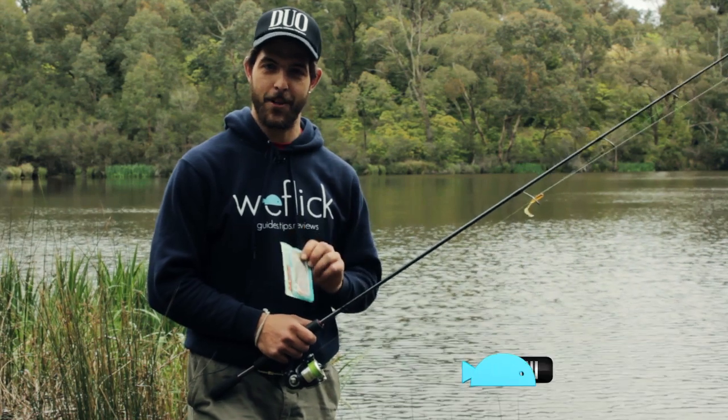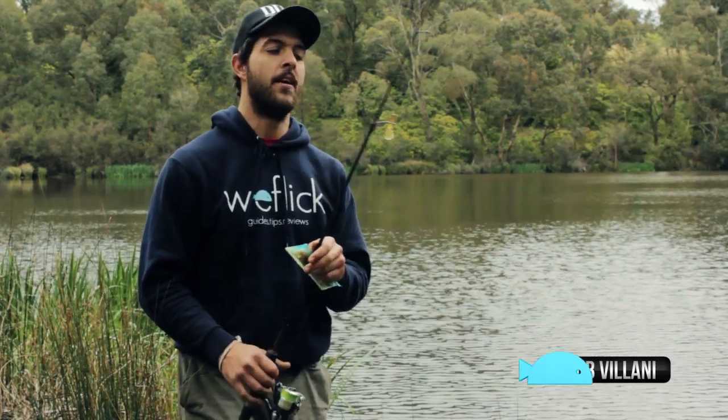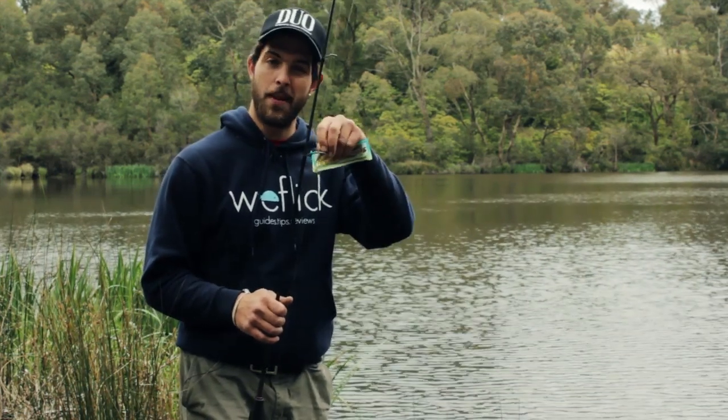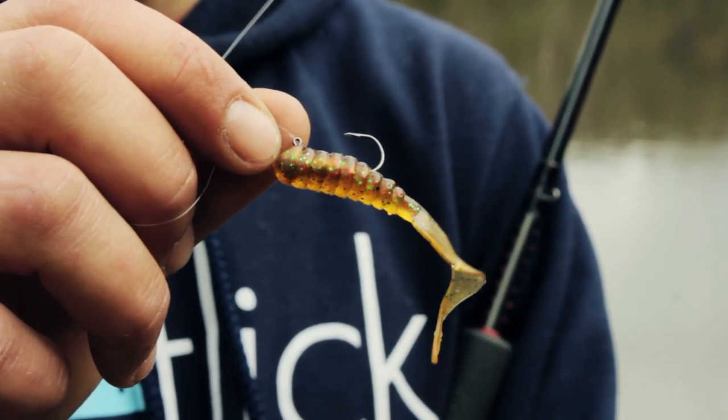Hi guys and girls. Today we're going to do a how-to on skip casting because we've had a few people come onto the page and ask us about it. I've found the most effective lure for skip casting seems to be a three-inch grub. In this case we're using the Domeki D grubs, which are a three-inch grub.